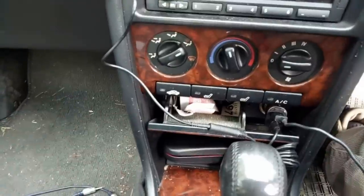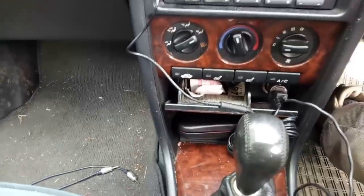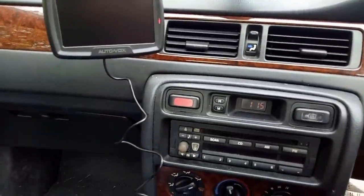I can confirm that my phone is plugged in with this wire and it is charging, so that USB slot does work despite the lack of an indicator light. I need to have a good clear out in this car, but anyway let's tidy up and go and test it properly.